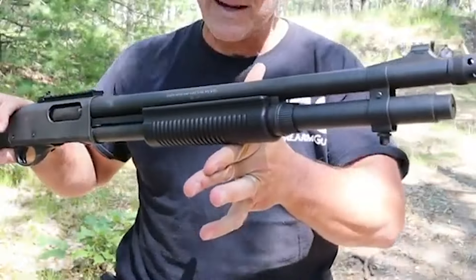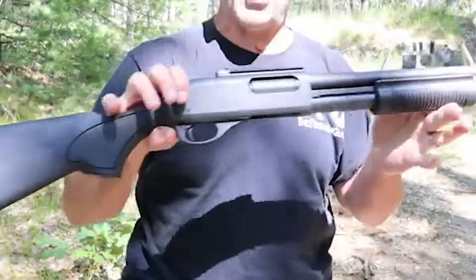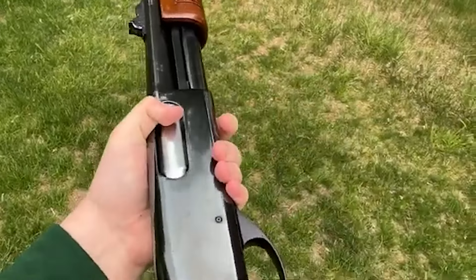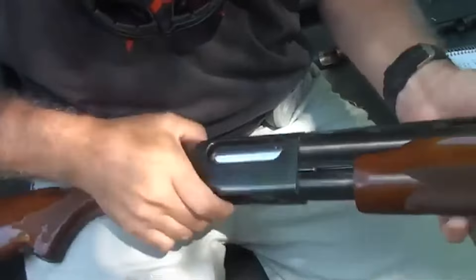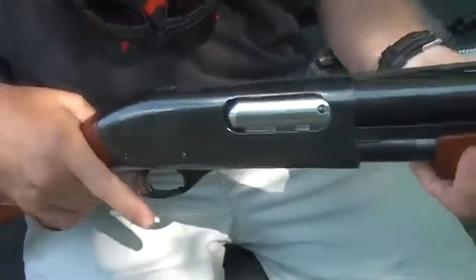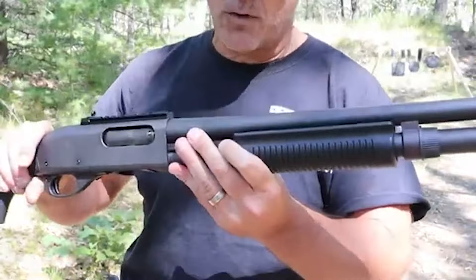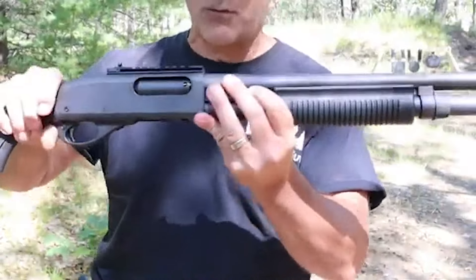The shotgun's historical significance is reflected in its continued use and popularity, bridging generations of firearm enthusiasts. In a world of rapidly evolving firearm technology, the Remington Model 870 stands as a symbol of reliability, versatility, and tradition. From its widespread use in law enforcement to its role as a versatile tool for sportsmen, the 870's legacy remains firmly intact as a true American firearm icon.